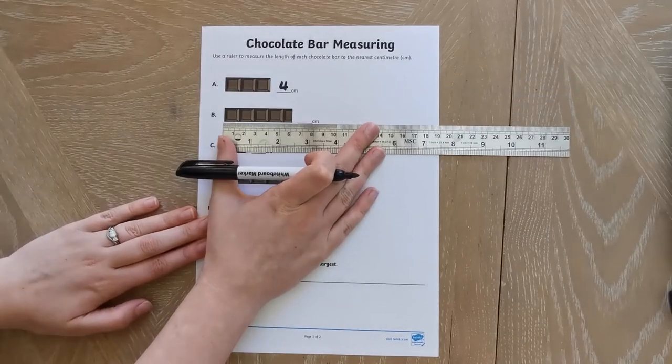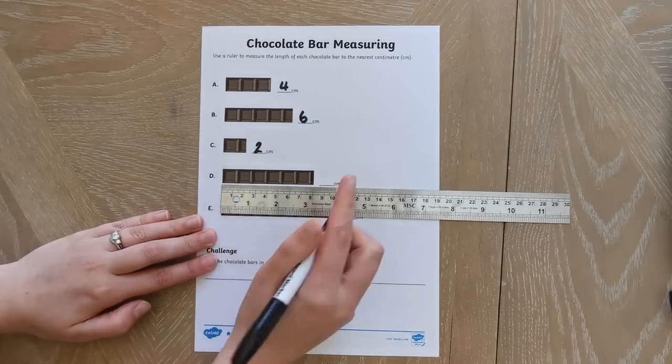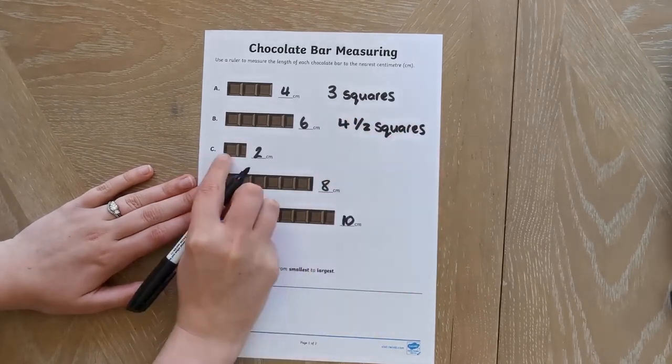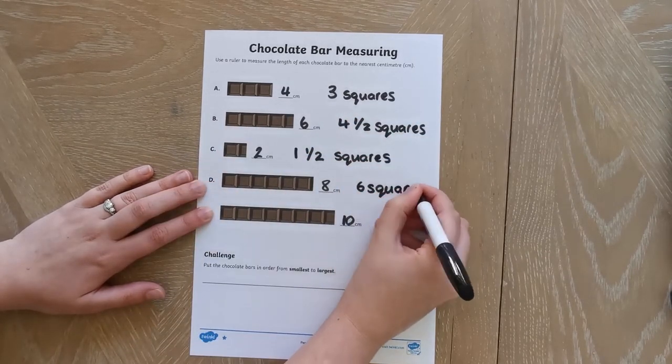Children can use a ruler to measure the chocolate bars on each sheet. You can stretch children's learning by asking them to count the number of squares on each chocolate bar as well.